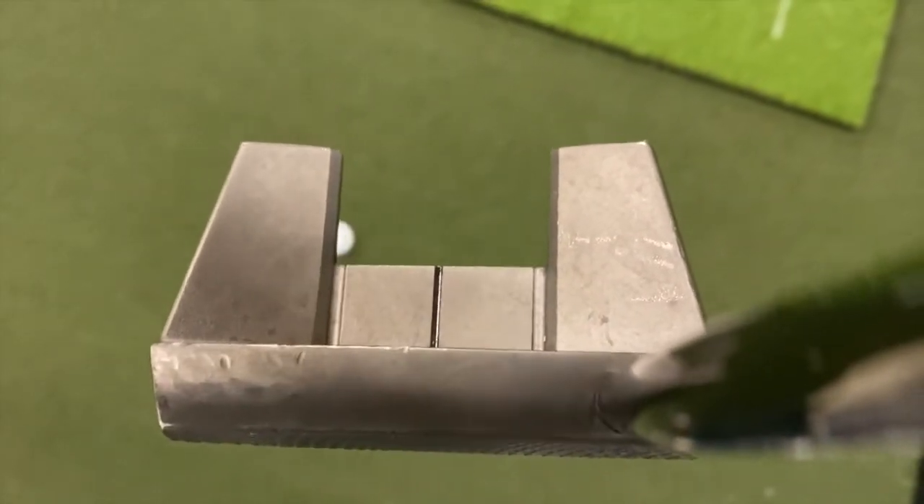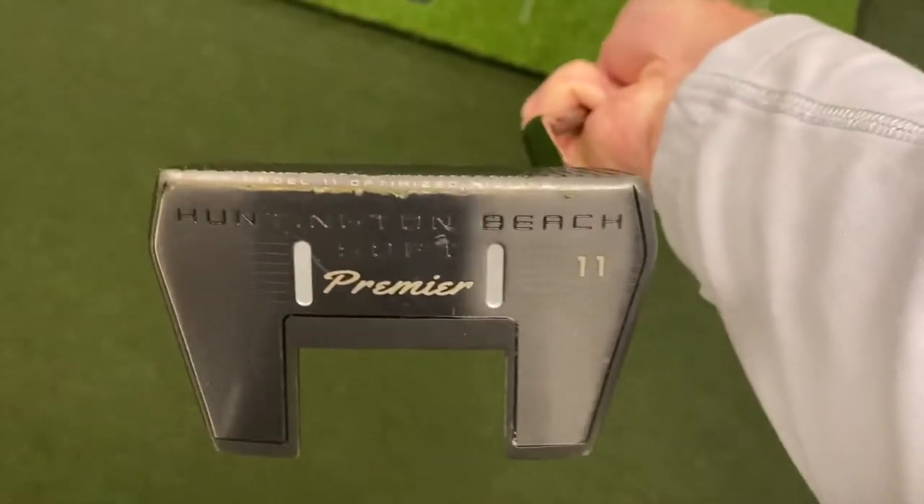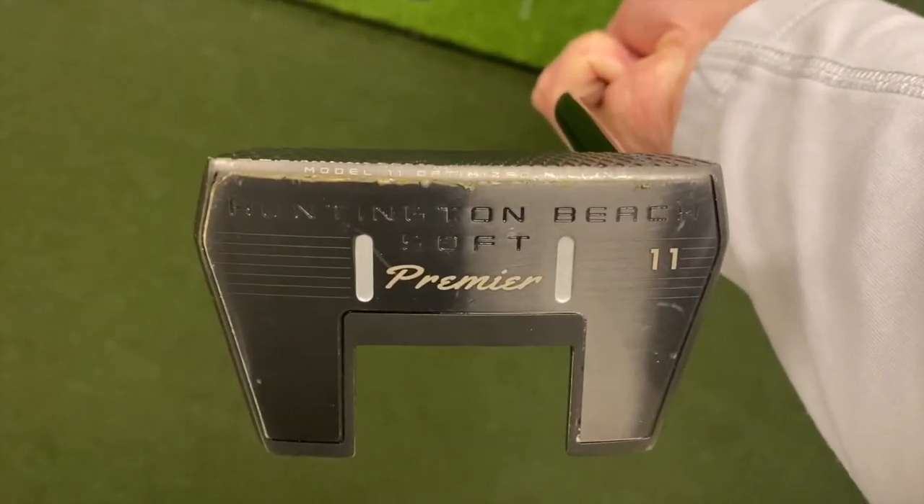Let's see if they're going to replace my PXG gamer. Until next time.